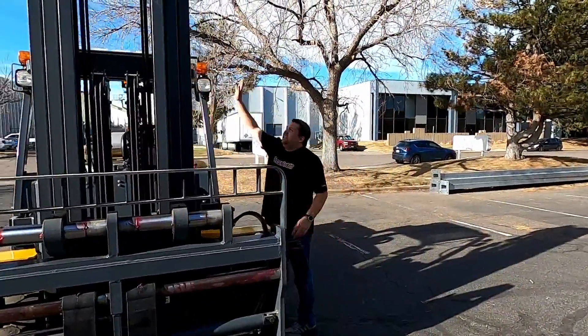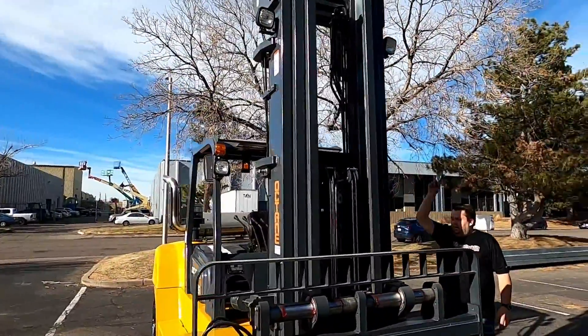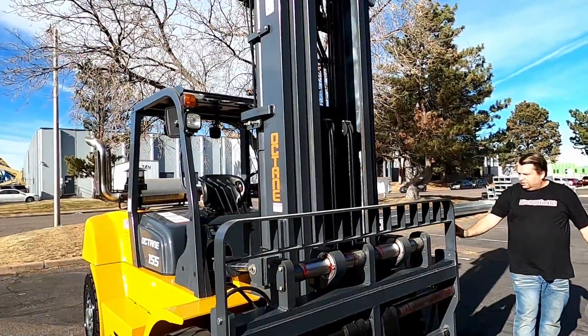You got a light package here and you even have a bonus light up at the top on the mast there. Dual drive.